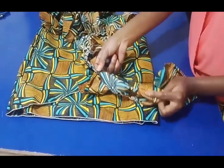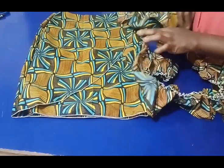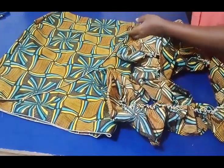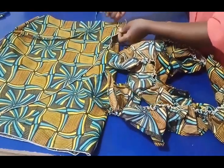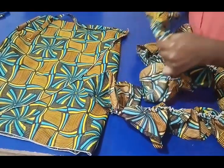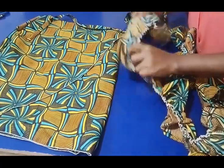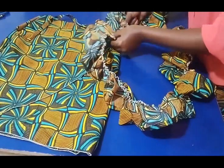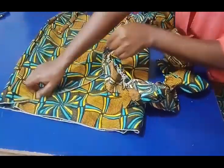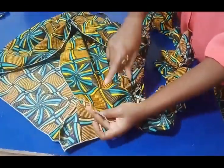I have the gathers here. I went ahead and roll-hemmed the bottom twice. Now I'm going to take the remaining rope — we've used one already — place it leaving half an inch up, then place the ruffles on it right side facing right side, and stitch all the way to this edge.